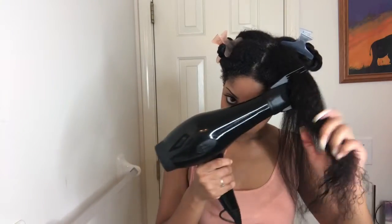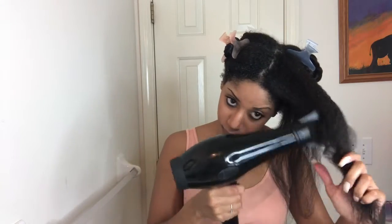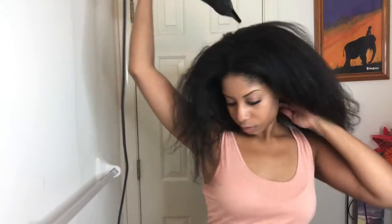To do my wand curls, I like to blow dry my hair first and then proceed to wand my hair. Here I'm just taking my concentration nozzle and blowing at my roots because some areas were still damp.